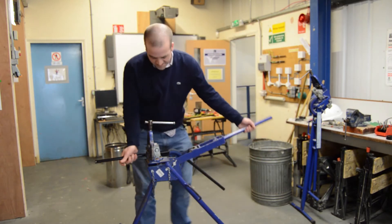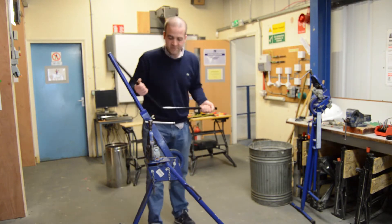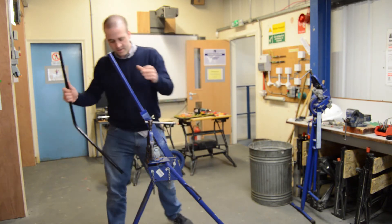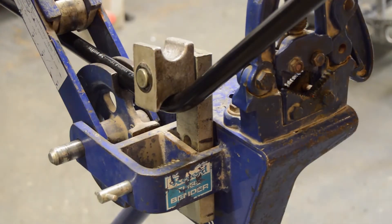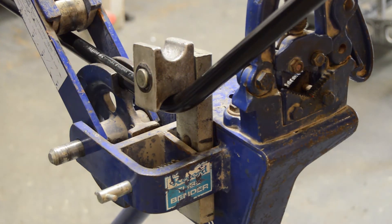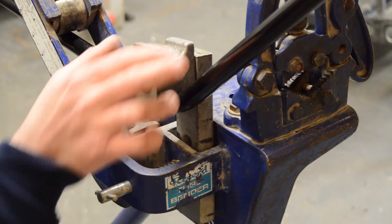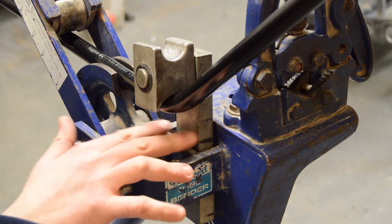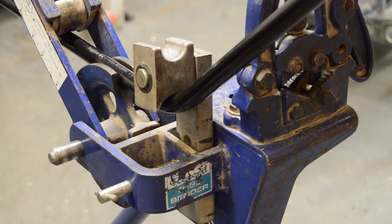Once we've done that, our next stage is to safely remove the conduit from the bender. Now a recurring problem we have when doing our bubble set is getting the lengths of each side of the conduit right. So what I do is, whatever position I put this in, I mark it — so when I reverse the process I know what position it was in. It might not make a lot of sense at the minute, but it will become clear as we do it.